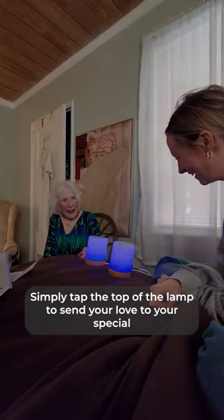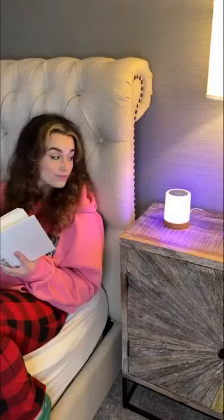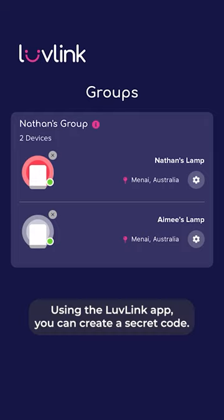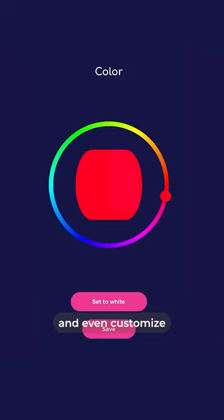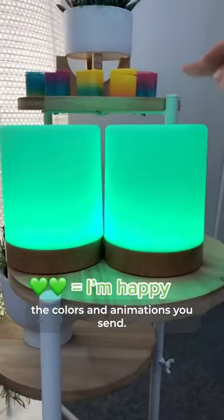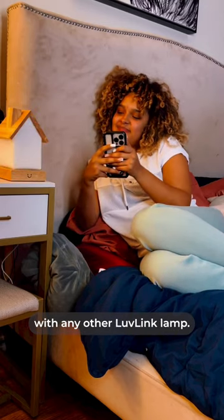Simply tap the top of the lamp to send your love to your special someone, no matter where they are in the world. Using the Lovelink app, you can create a secret code, tap the lamp when you're out and about, and even customize the colors and animations you send. You can even mix and match with any other Lovelink lamp.